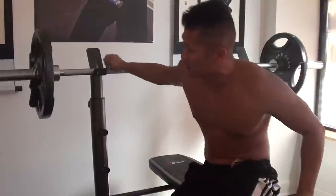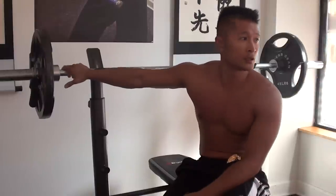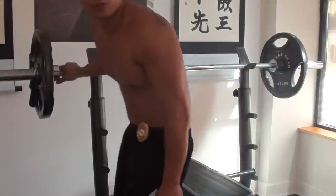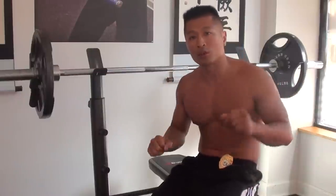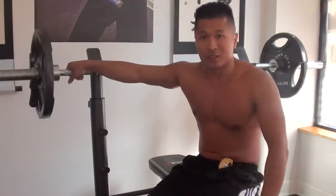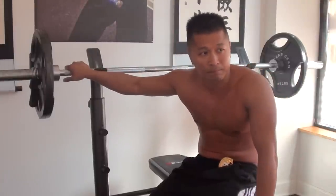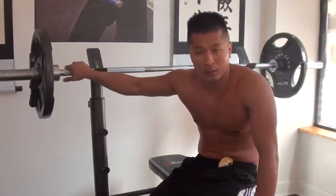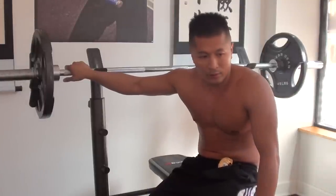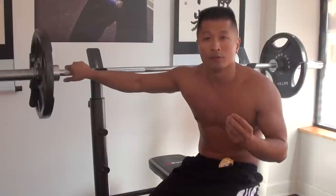Another thing to think about is maybe don't even have the clips on the bar. Because if it really gets bad you can just tilt it to the side and let the weights drop off. Now this is only 135 pounds and it is kind of uncomfortable to even have to do that, so you have to be able to measure yourself and what you can do very precisely.